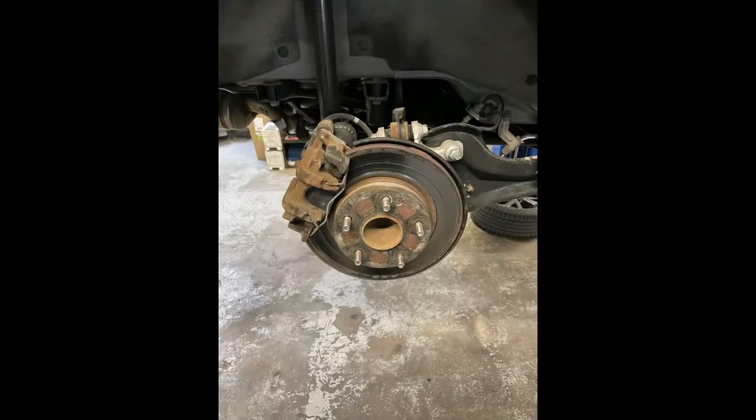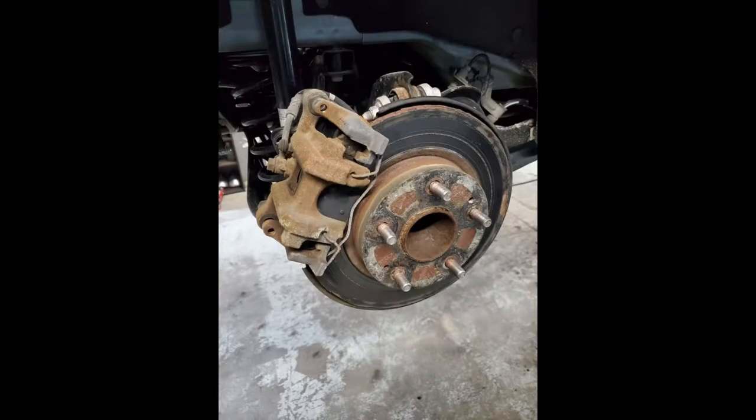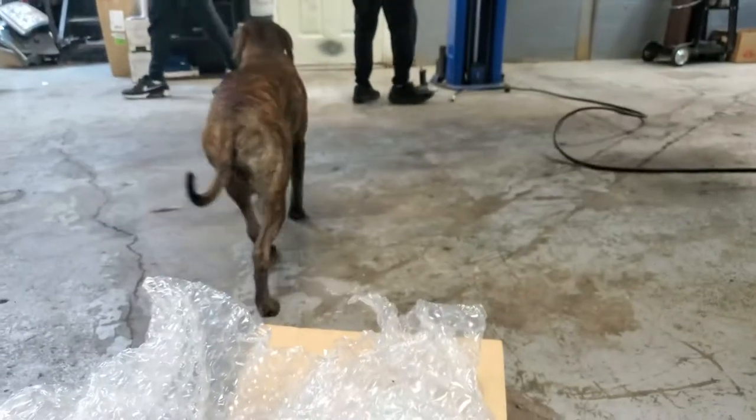So this is what my brakes look like. As you can see, the pads are worn out to say the least and the rotors have uneven wear. So unfortunately I did have to buy new pads and rotors.